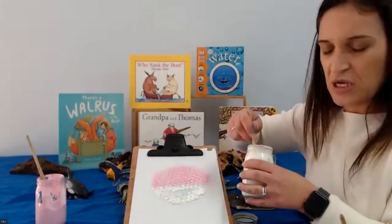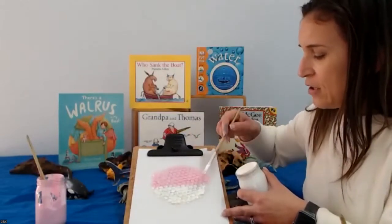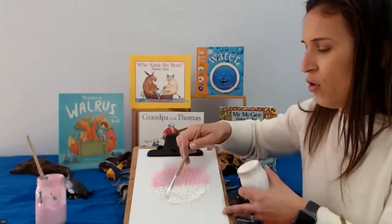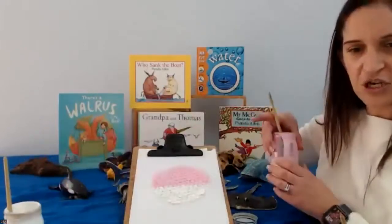If you find it a little bit tricky to paint with a paintbrush, you can just dab, dab, dab rather than doing free strokes. You can dab and make sure that you get all the bubbles. We can see that our puffer fish is really taking shape.